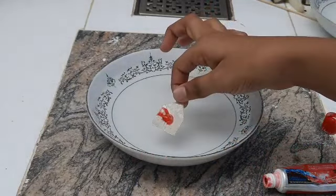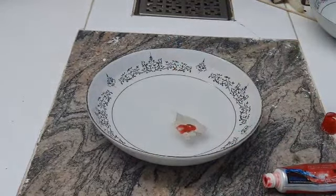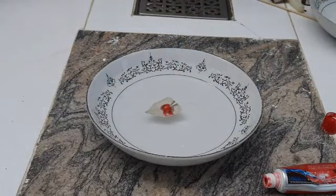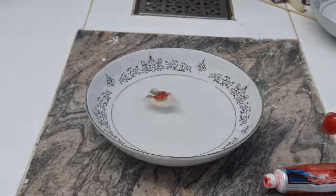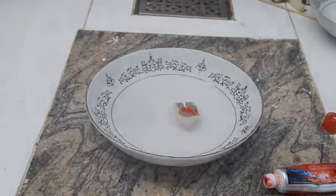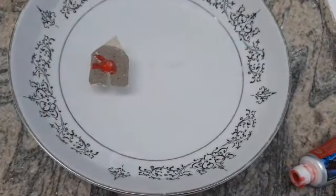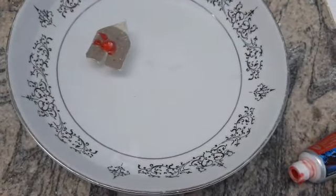Now let's keep it in the water. Whoa, see this! Just see how it's moving automatically — I'm doing nothing, I'm not blowing air. The reason for this experiment is because when you put toothpaste and water together, it expands.